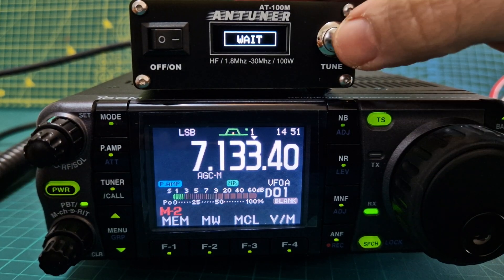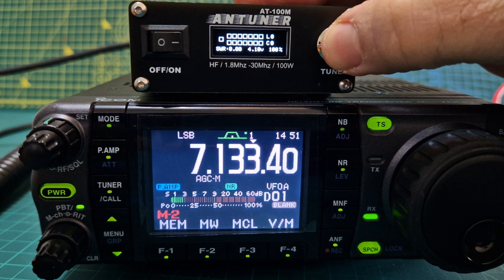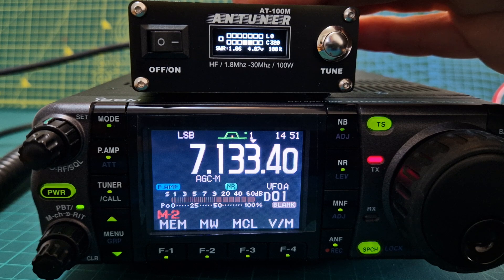What we can do is hold the button down and it starts to tune. M0FXB — there you are, it's starting to work now. After a few tunes it does have a memory, which is useful.